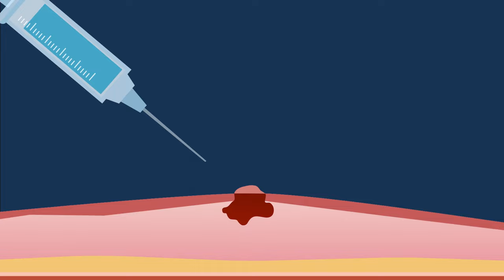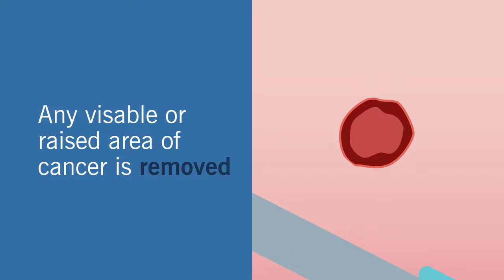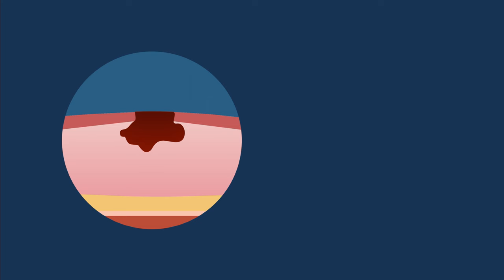The skin around the cancer cell is numbed with an injected anesthetic. You are awake during the entire step-by-step procedure. Any visible raised area of the cancer is removed first.